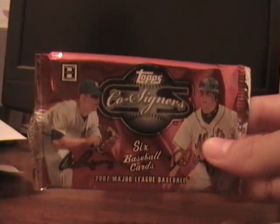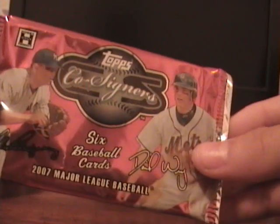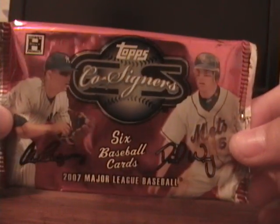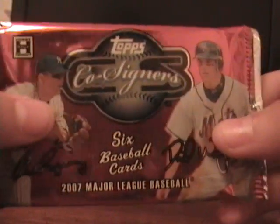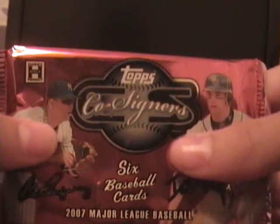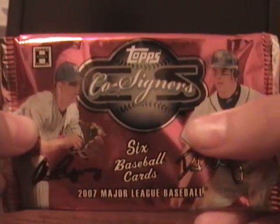Of the super high-end Topps Co-Signers. Oh yeah, it's been so long since I busted a pack. It's good to have another pack here. I'm gonna show you guys how to bust a pack of Topps Co-Signers baseball cards.